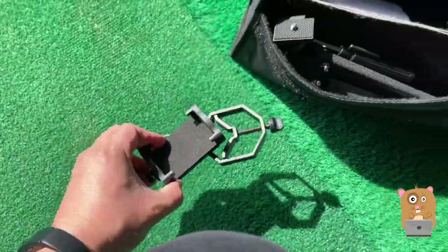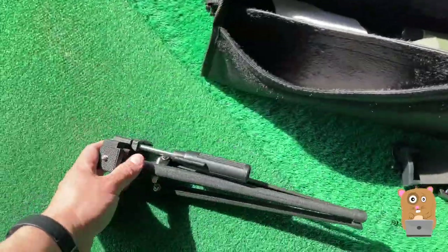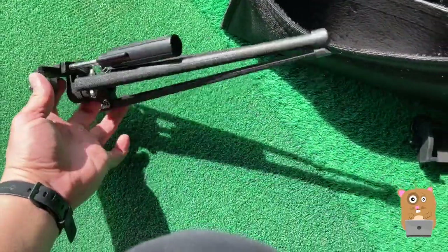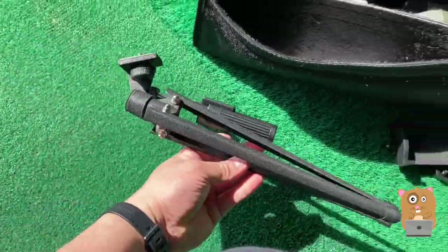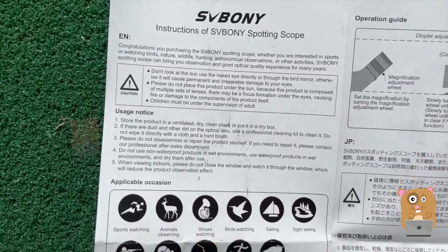This is the smartphone adapter. Here's that little tripod. Solid construction — it's not like a cheap metal. And here are the instructions for the spotting scope.